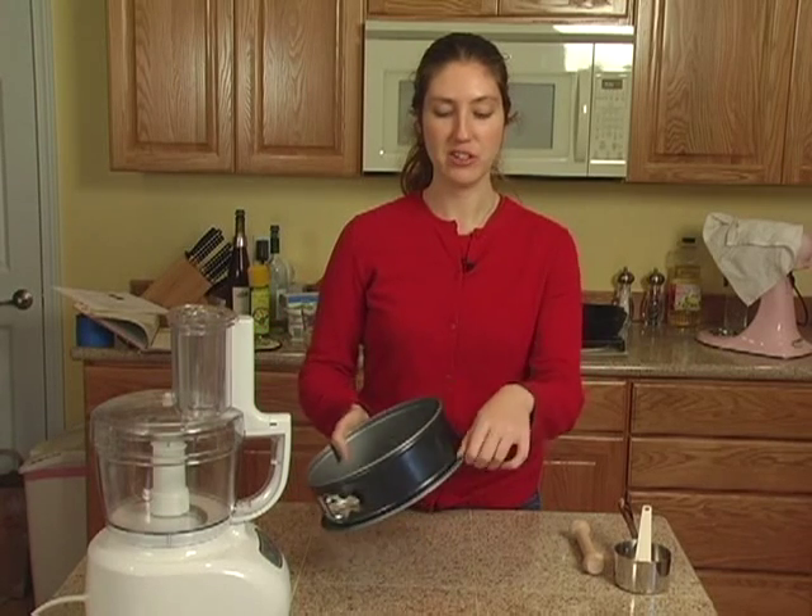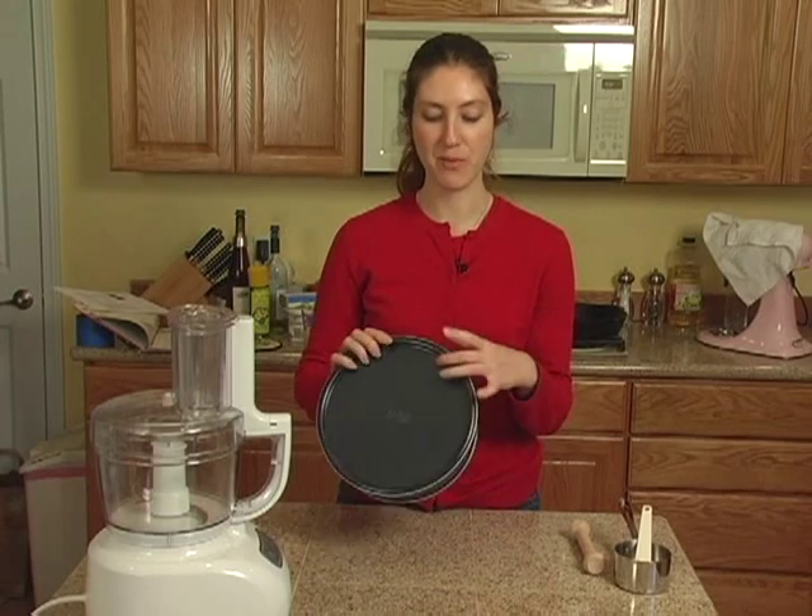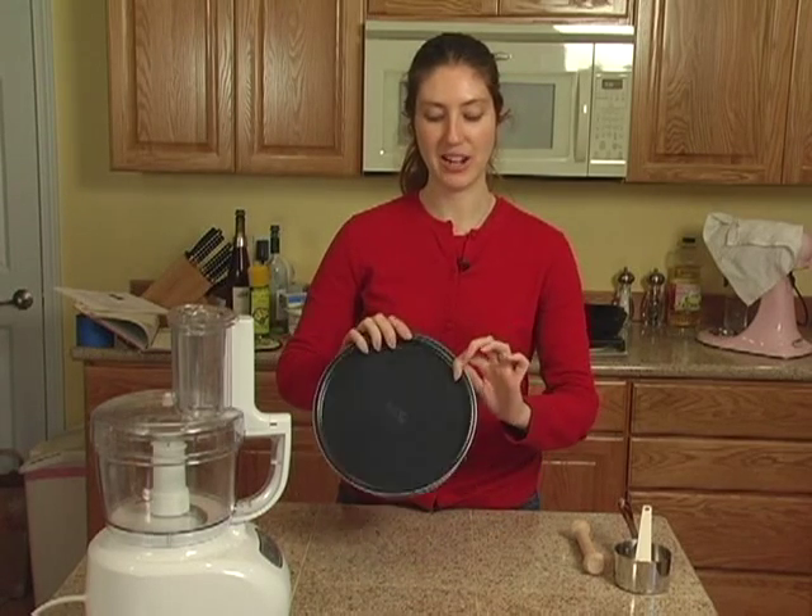This is a really nice pan because it has an edge around the bottom, so that you don't have to worry about your cheesecake dripping out, unlike most of them which don't have this edge.